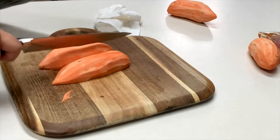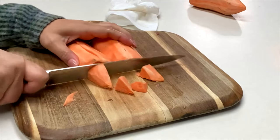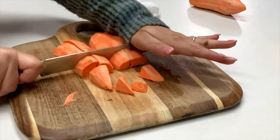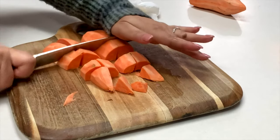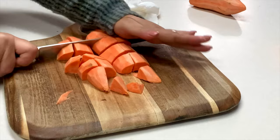Let's go ahead and cut these in half. Now we just want to cut them into bite-sized pieces. By the way, I also have a delicious ribeye steak bites recipe on my channel — be sure to check it out, I'll post the link up top.